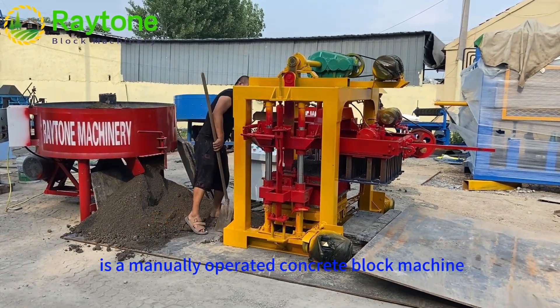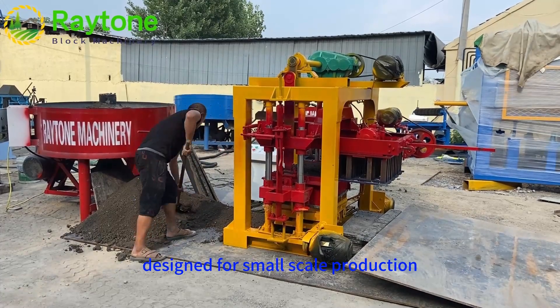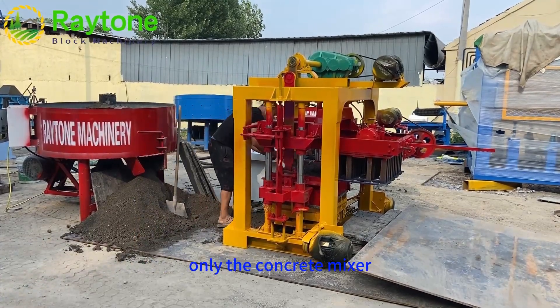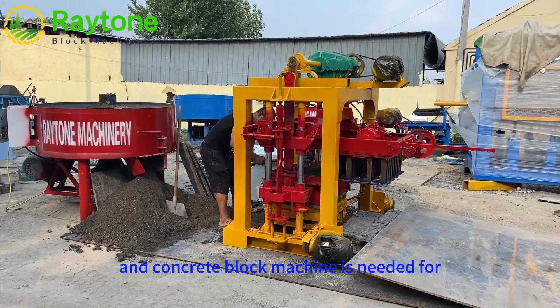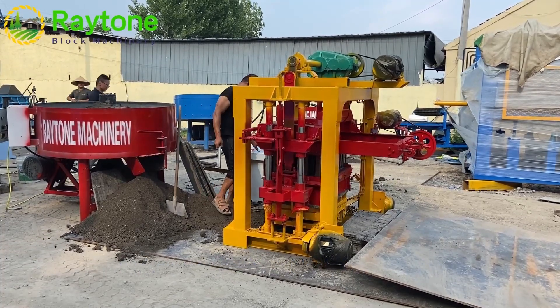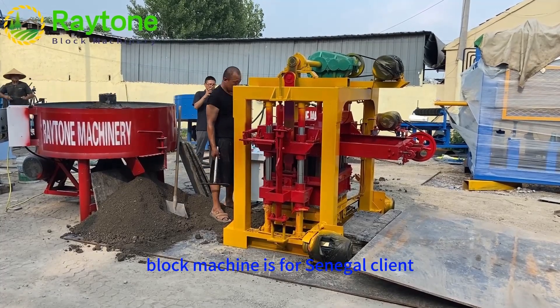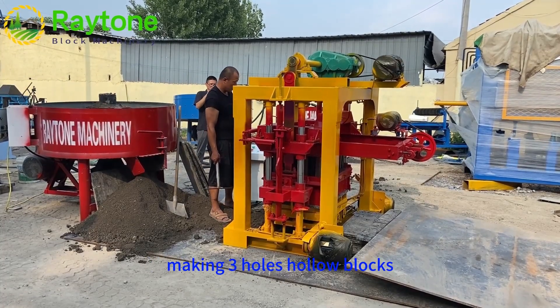The QT4-40 is a manually operated concrete block machine designed for small-scale production. Only a concrete mixer and concrete block machine are needed to start making concrete blocks. This QT4-40 block machine is for a Senegal client, making three-hole hollow blocks.